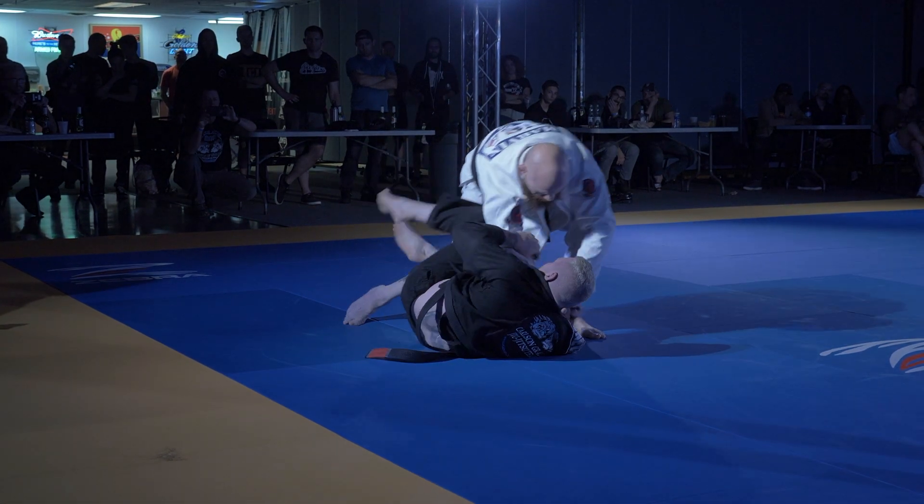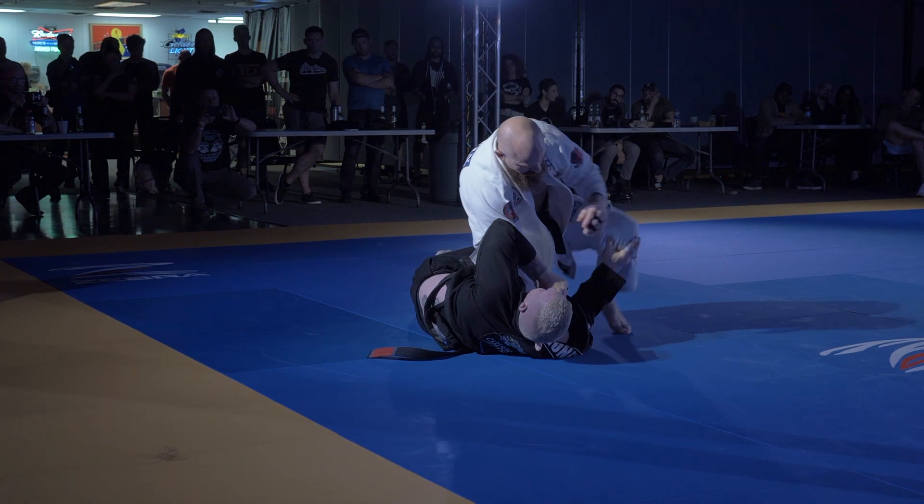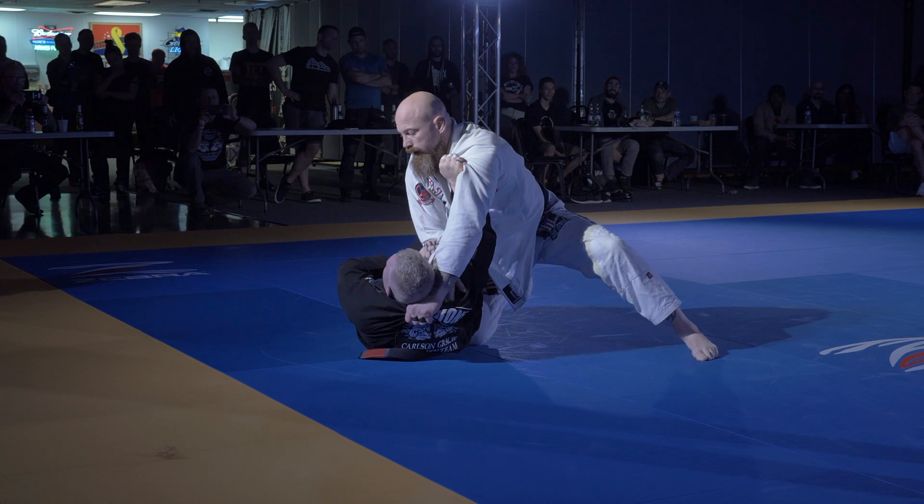He'll burn his grips on that, don't worry. Pressure. Now get the spider guard in front. Pressure. Keep hexing towards it.